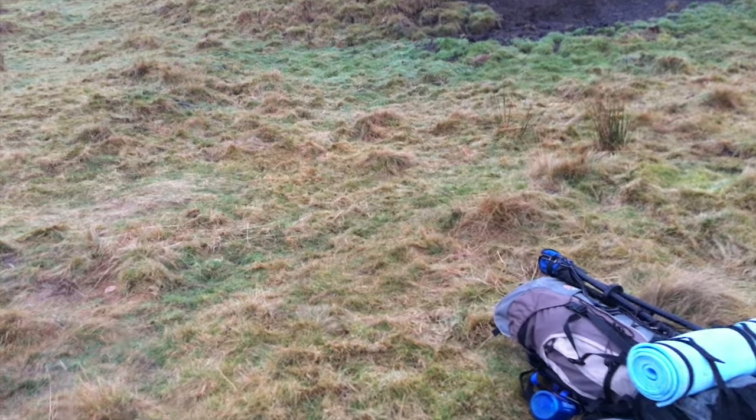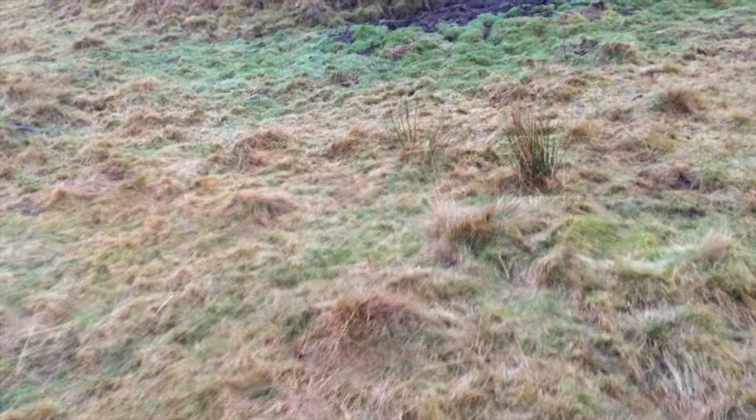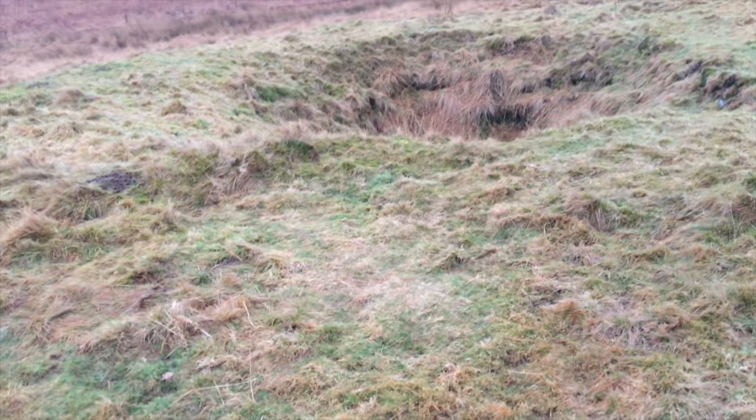Time for just a quick classic no-visible-trace shot. Really important obviously not to leave stuff behind — just a bit of flattened grass, basically.